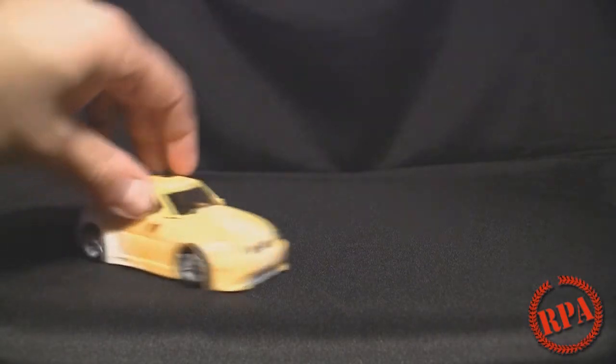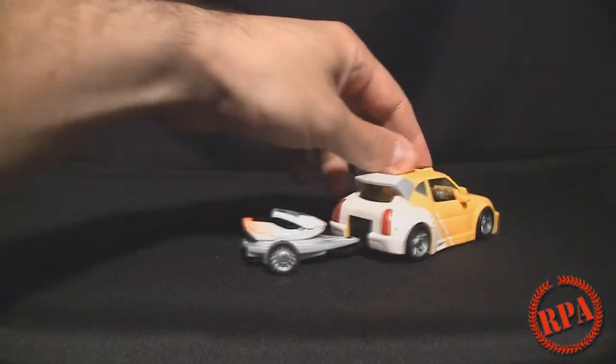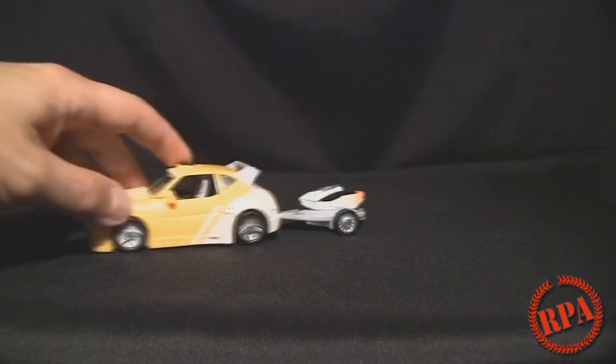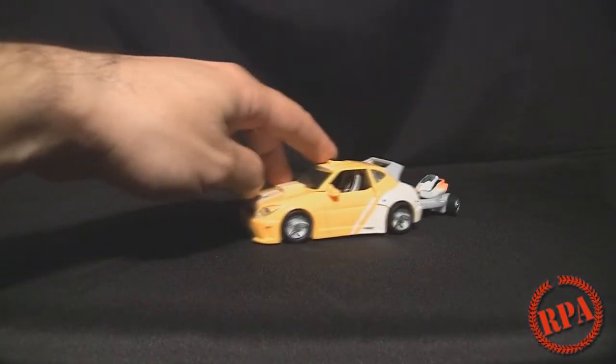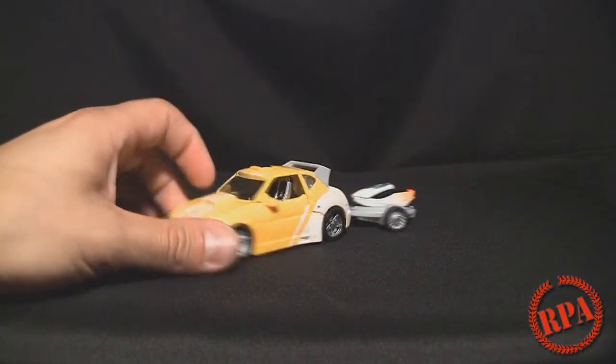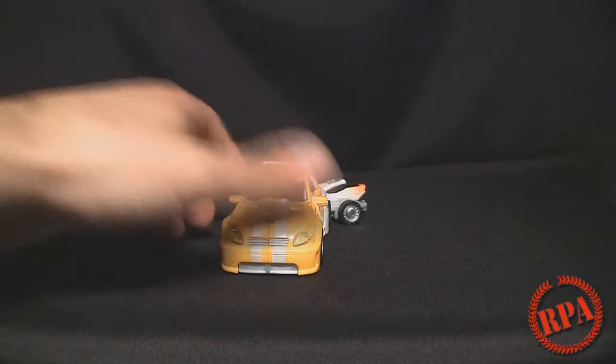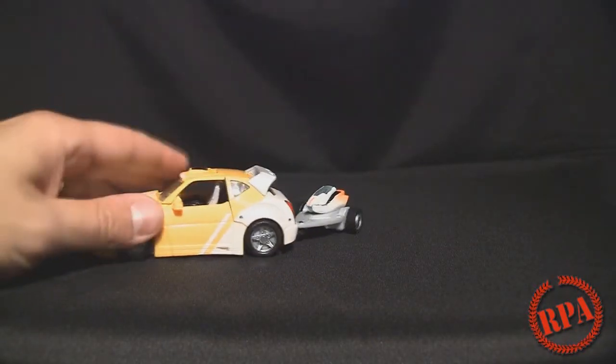He's got a nice little trailer with a jet ski in the back. You notice the wheels roll — very nice. He's got a nice little street racer theme going with the double stripes here. It just looks like one of those Fast and Furious cars. Got the little spoiler back here.